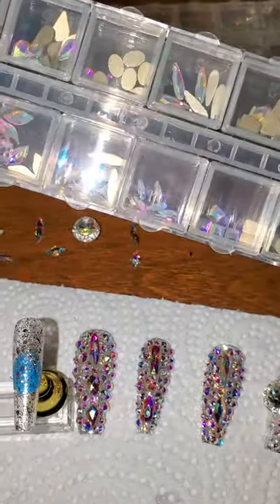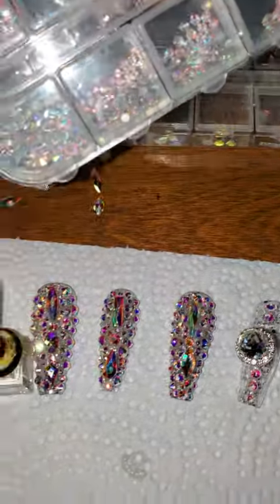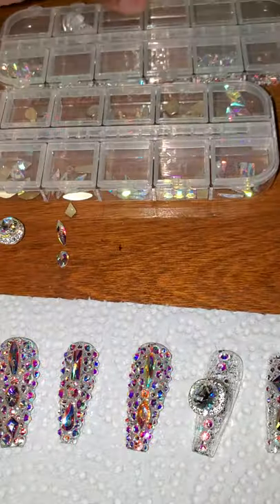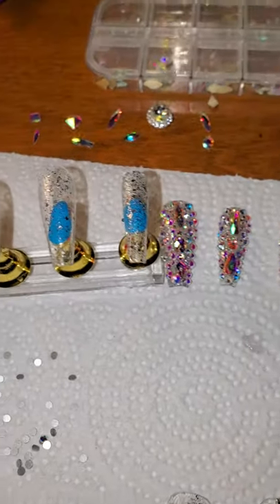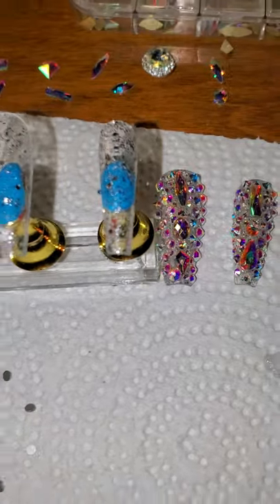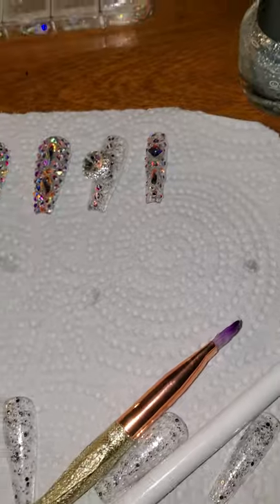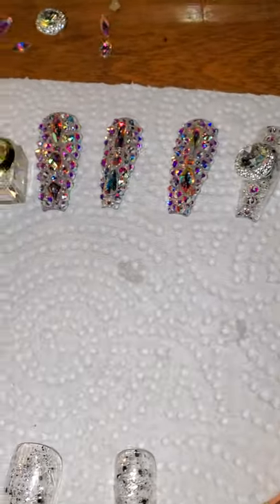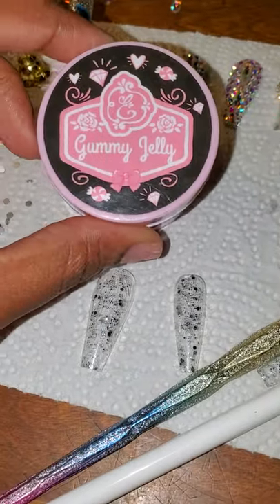I purchased these diamonds off of Amazon — they were $7.99 for this pack. It has big diamonds and all these little bitty stones. I ordered these little spinning things off of AliExpress for like $2.99 or $3.99. I got some alcohol that I put into this bottle because after you put your gel coat on and the diamonds, you're gonna need this to clean up the stickiness.